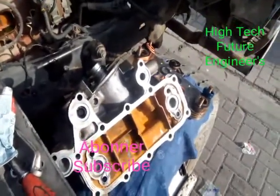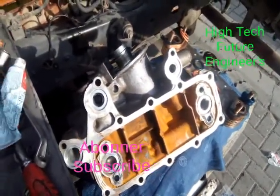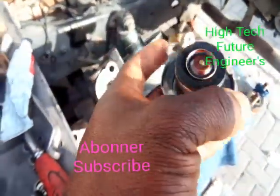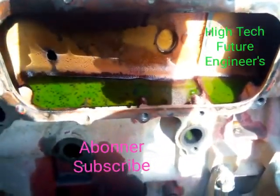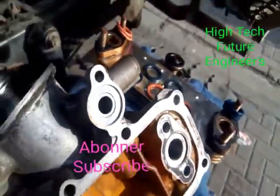Hi everyone, good day, this is High Tech Future Engineers. We are going to be making a presentation about this oil cooler. The oil cooler is having a problem — it is passing oil to the radiator. As you can see from this cap, this cap is oily. If you look at the engine block you can see some particles of oil there on the leftover cooler, so for that reason I have to open this oil cooler to change the oil rings.